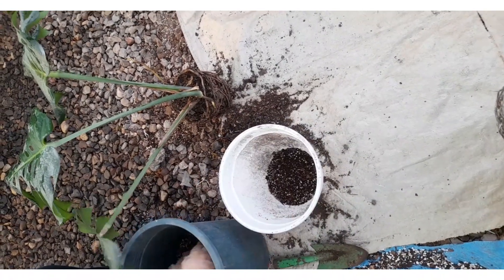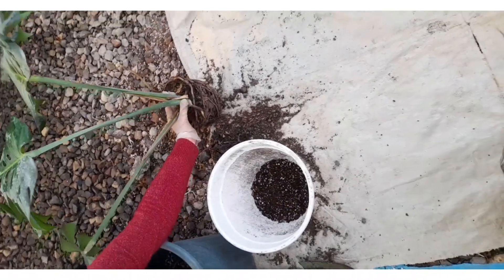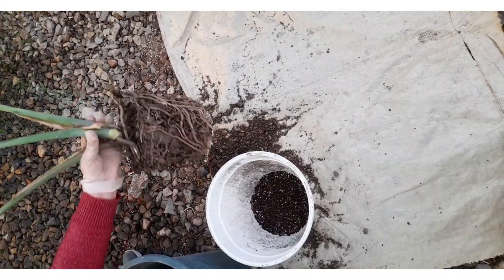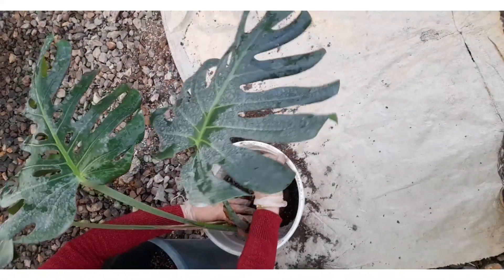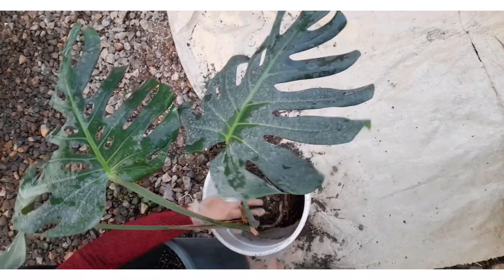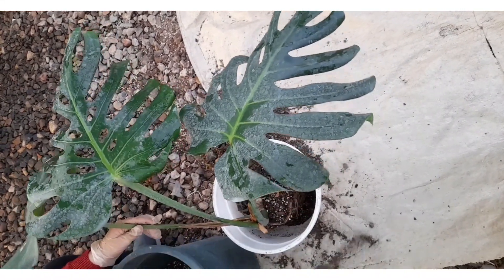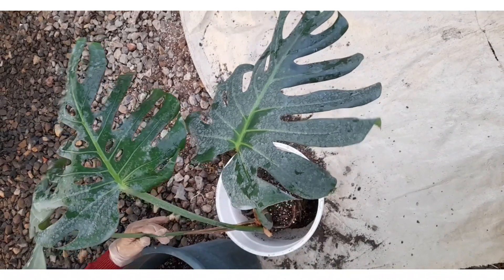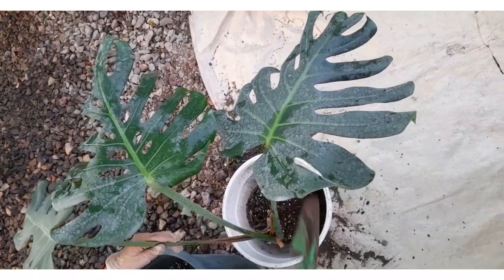In this situation, you will need to repot your Monstera in a larger container with fresh soil. We have a comprehensive guide on how to do that, but it's a pretty simple process. To avoid your Monstera becoming root-bound, repotting should be done about every two years. For Monsteras that grow exceptionally fast, repotting once a year is recommended.